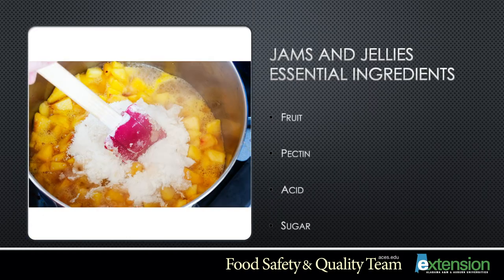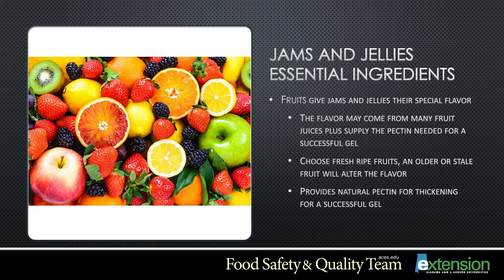When preparing jams and jellies, there are four essential ingredients you'll need: fruit, pectin, acid, and sugar. Fruit gives your jams and jellies their special flavor. The juice from the fruit will supply pectin needed for a successful gel. Choose fresh ripe fruits for the best flavor, as older or stale fruit will alter the flavor. Fresh fruit also supplies pectin for thickening for a successful jam or jelly.